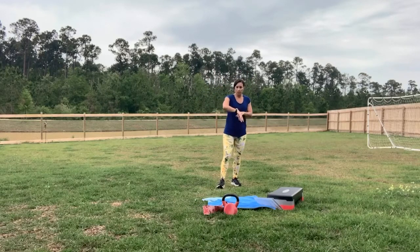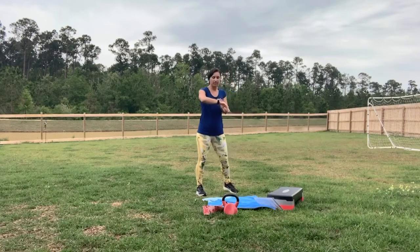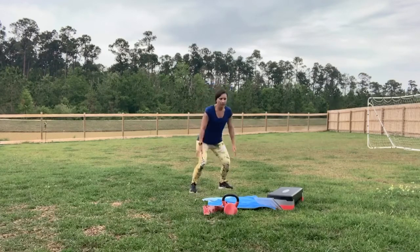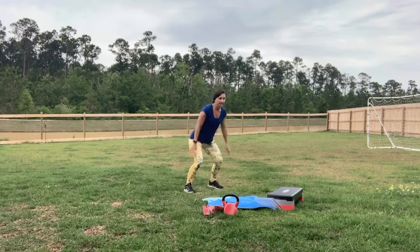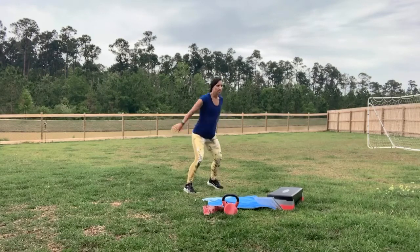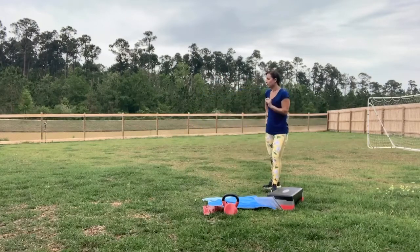We're going to do some squat jumps. I'm going to show you the modification first — simply sit back into that squat and come up. Modify for 30 seconds. Join me — squat and come up, or add a hop. I can do this one a little bit better with that injured toe because my feet are staying pretty flat, flexing at the ankles, and it doesn't involve motion out to the side or toe flexion. And release here. Walk it out and grab a sip of water.